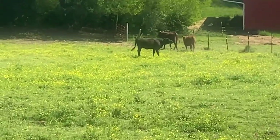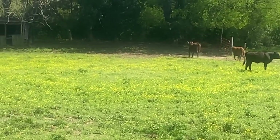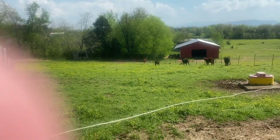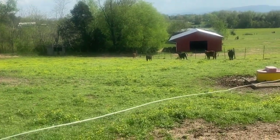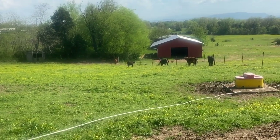I want to zoom in and show you — that's our new bull today. We raise Beef Master cattle here on this farm. Forgive me if this is a little bit foggy; I tried to clean my camera lens from the job side.